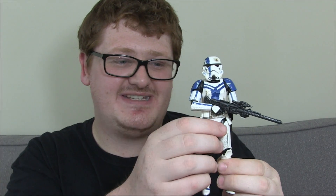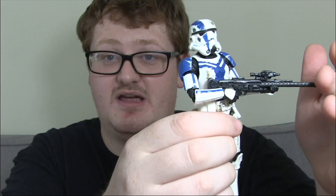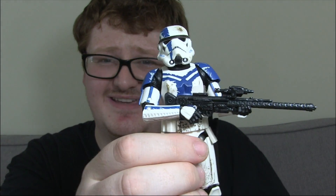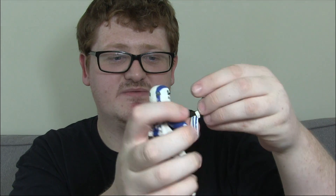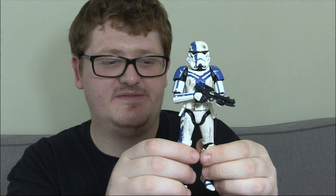In terms of accessories, he comes with the same accessories that the standard Stormtrooper comes with: this long blaster rifle, which is nicely weathered with silver. If you've owned a Stormtrooper, you've seen plenty of these. You've also got his blaster that slots into his holster. You can hold that quite nicely as well. He looks the absolute part.